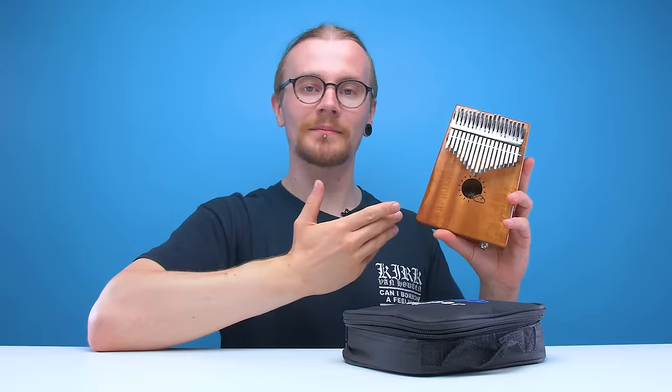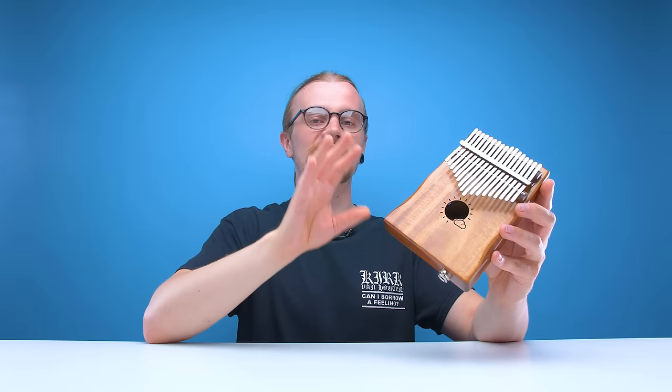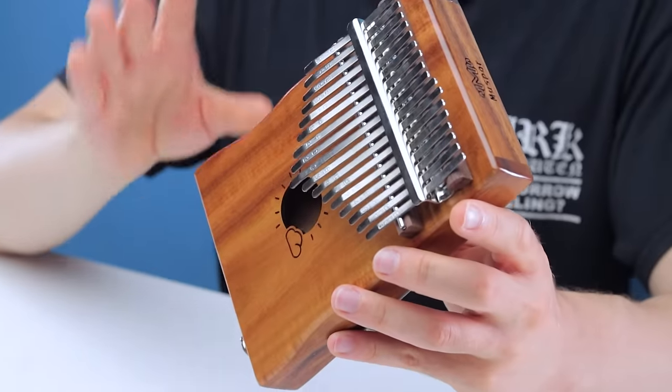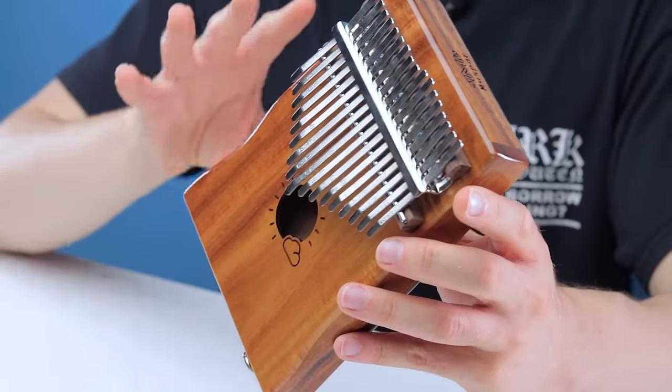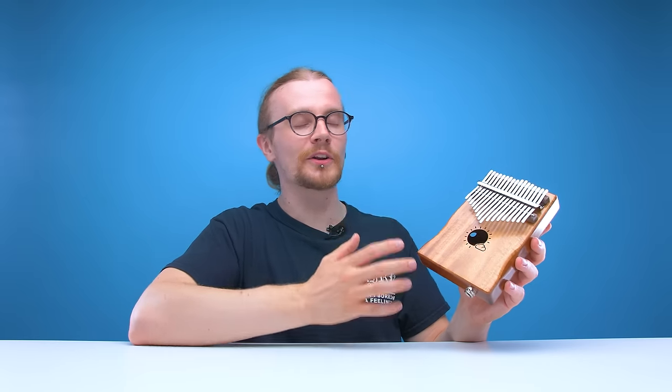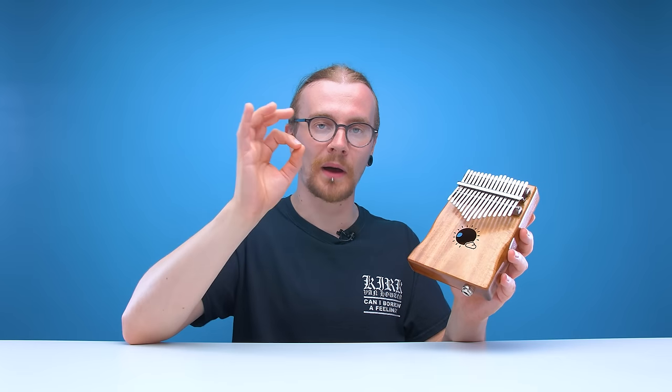And finally, at number one — our favourite budget instrument that we have ever tried on the channel — it is the kalimba. Unfortunately we don't have the original kalimbas we checked out on the channel like three years ago, because they were cheaper and just your basic acoustic kalimbas. This one here is an electric one, which is a bit more expensive, but it still delivers the same sound as those cheaper acoustic kalimbas.